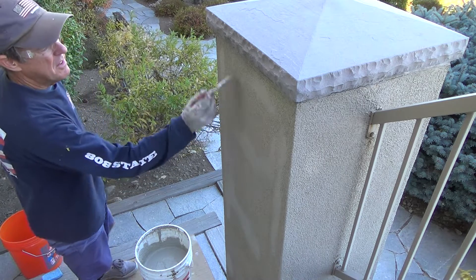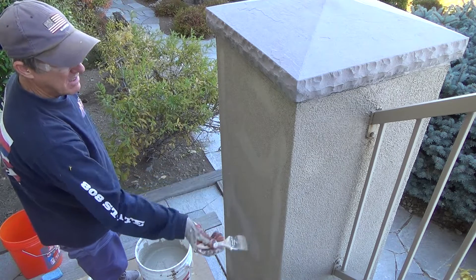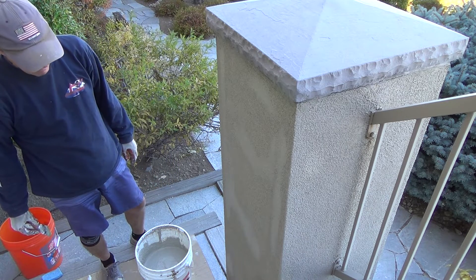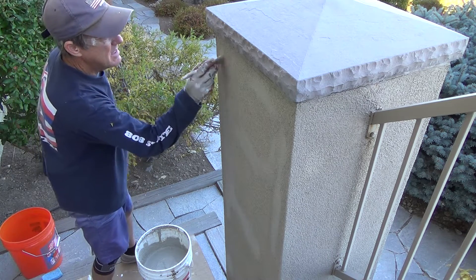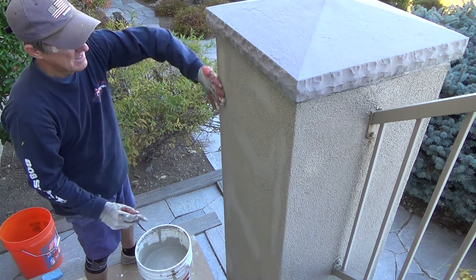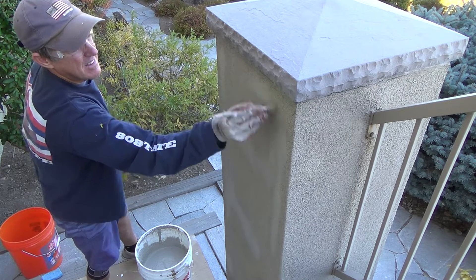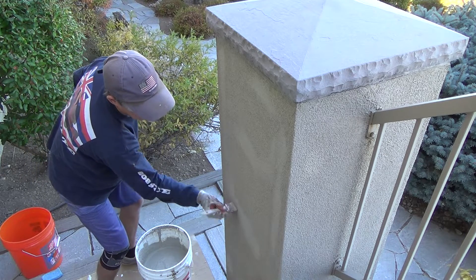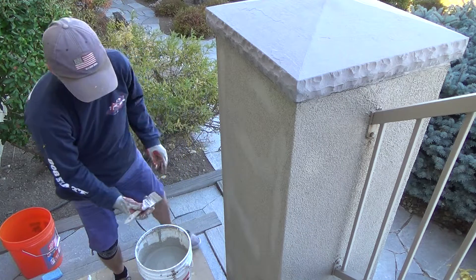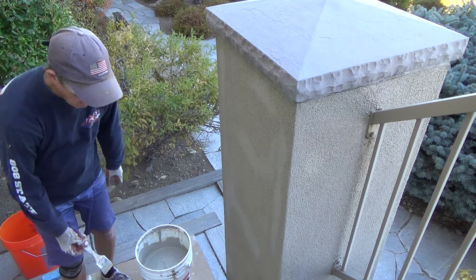There are different things you can think about: letting this dry — if it doesn't blend in I can take this and go over the entire backside of this column, and I think ultimately that's probably what I'm going to end up doing. I just can't see this matching exact — it's going to be too clean looking. I'm taking off little bits of sand. I think that's all I'm going to do with this particular stucco patch material.